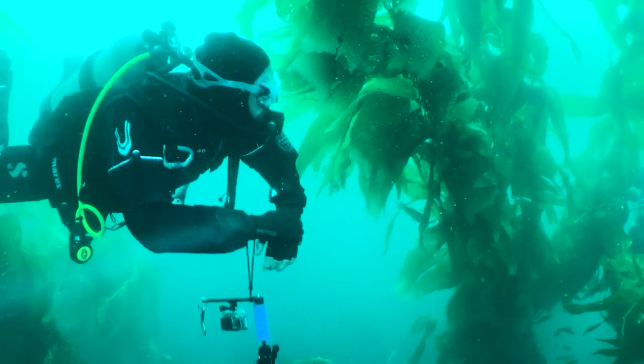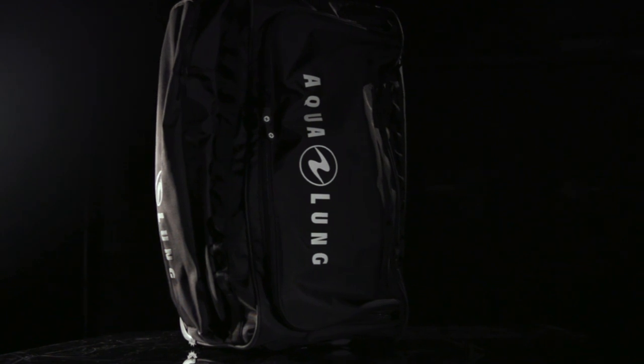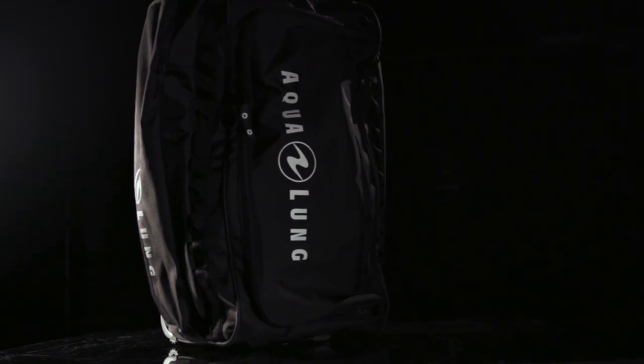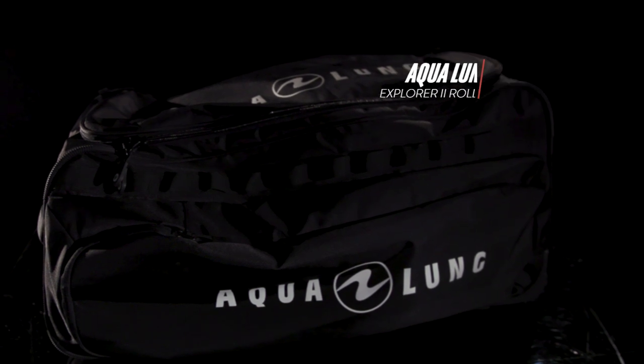I'm Roger Roy, the Scuba Lab Director. We tested the Aqualung Explorer II Roller Bag. Dependable and capable, and with the lowest price in its category, it was our best buy for large roller bags.